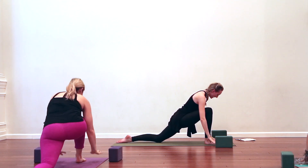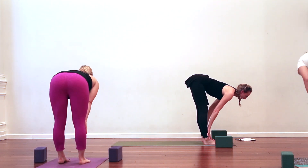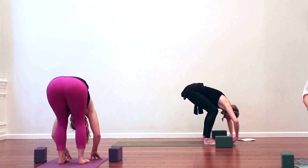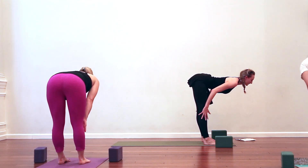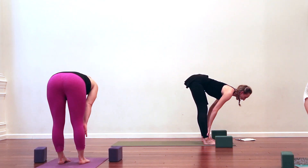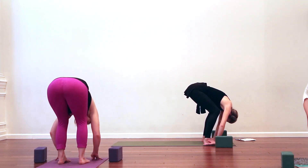Exhale, hands frame the foot. Curl the left toes under, step to the top of the mat — feet hip-width apart. Inhale, flat back, press the hands into the shins, glide the shoulder blades down and back. Breathe out, bend the knees, fold. Two more times: eyes closed if you can. Inhale, flat back — feel the in-breath create length in the spine. Out-breath, bend the knees, melt into the fold. Keep the knees super deeply bent, let the crown of the head drop towards the floor.